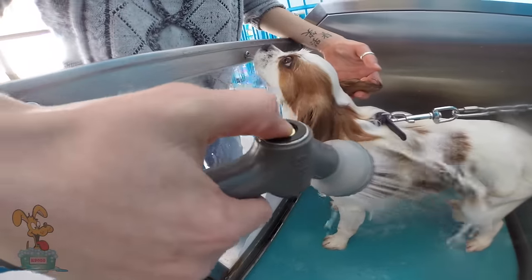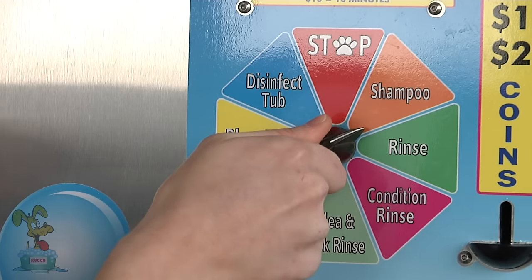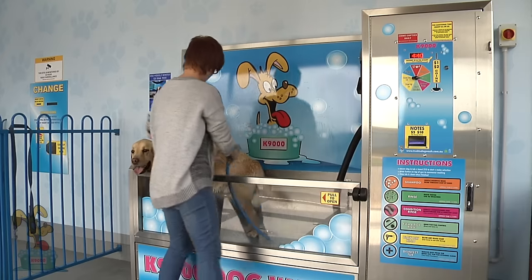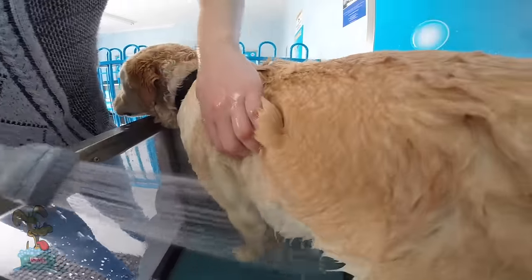Once you've finished shampooing, just click the button again to turn it off. Then rinse the shampoo off — turn the nozzle here to rinse and we rinse off all the soap suds. This only takes between 30 and 60 seconds depending on the size and the coat of your dog.